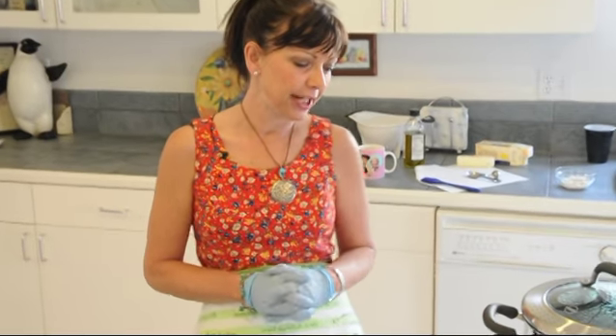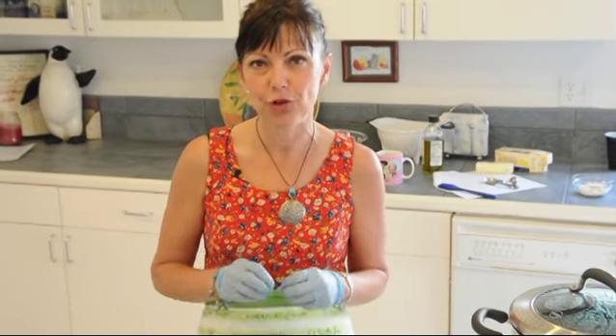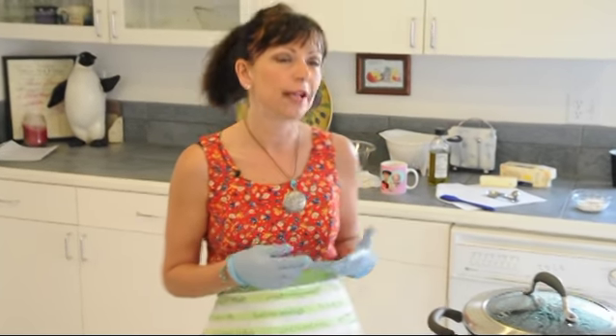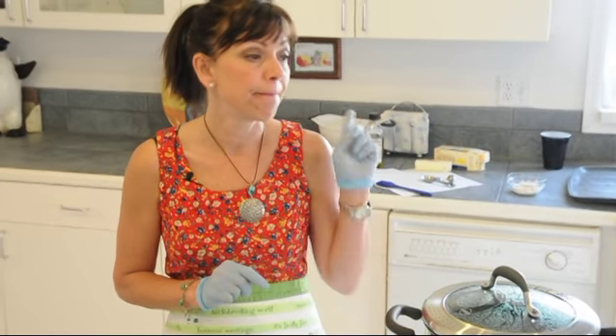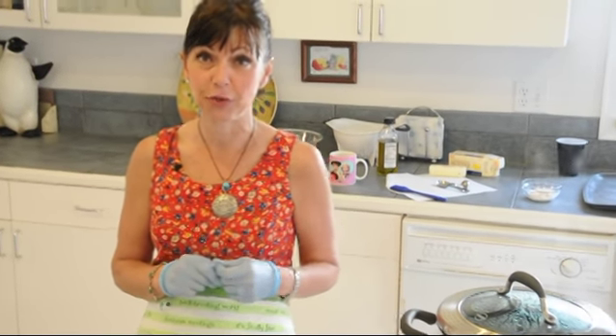Hi, welcome to my kitchen. I'm Tammy. Today we're going to be cooking a brined, crispy, juicy chicken, which we actually already have the recipe on our website, but today I'm going to show you how to do it. And we're also going to have some honey horseradish mashed potatoes and green beans with shallots.